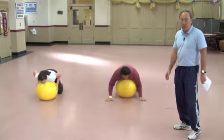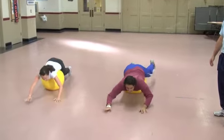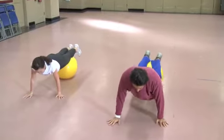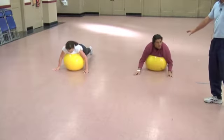This is called a Walking Wheel Barrel. What you're going to do is walk forward, balancing on top of the ball and supporting your weight on your hands. You can go as far as you want and then back up. You can repeat this several times for a better workout.